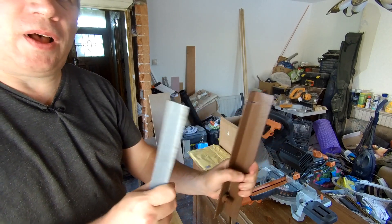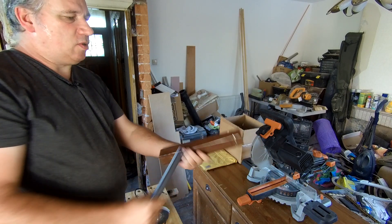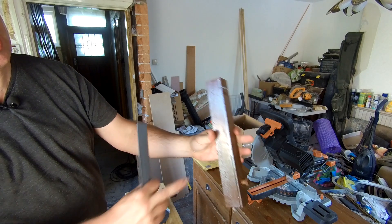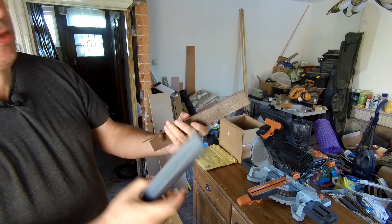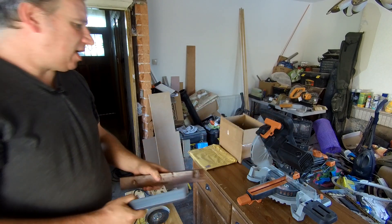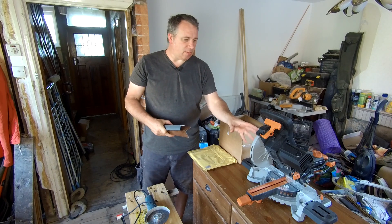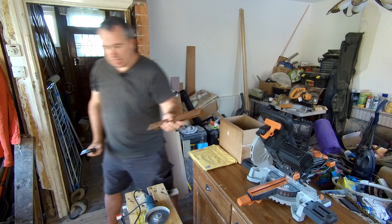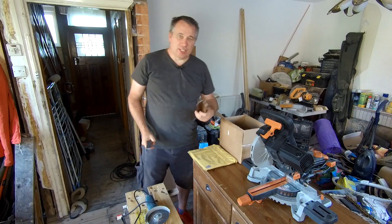So we're going to do a spark test, and hopefully it's going to tell us which one's mild steel and whether this is a hardened steel. I've already cut this with the angle grinder, so I know what kind of sparks come out here. But I thought it would be a good test so you don't make the same mistake of trying to cut a hardened steel or a carbon steel with a blade that's only meant for mild steel. It will cut it — but just the once.